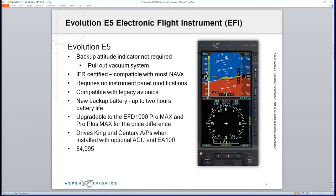Here's the brand new E5 electronic flight instrument. What's really exciting about the E5 is that it is a primary attitude indicator — no backup attitude indicator required. That means you can pull out your vacuum system, clean up the panel, get rid of your DG or HSI, pull out that weight, gain a little horsepower. It is also IFR certified — a huge deal that most folks don't realize.